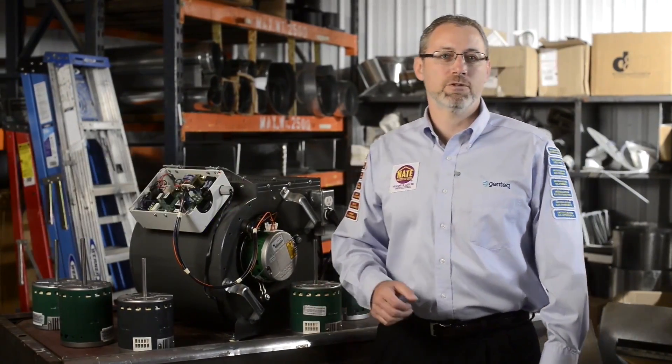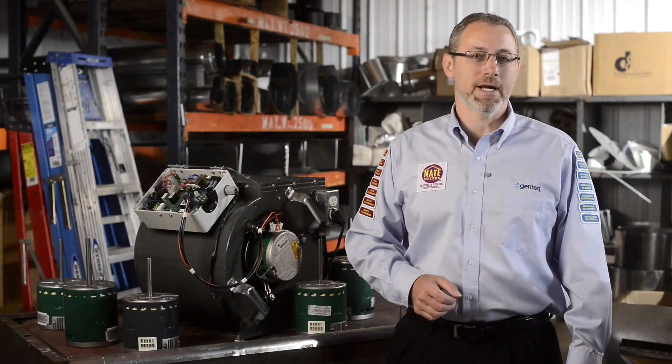Hello, I'm Christopher Mohally, Training Manager for Riga Beloit. In our introduction to Evergreen EEM video, we covered the features and benefits of the Evergreen EEM product. Now it's time to talk about installing it into your HVAC system. Let's get started.